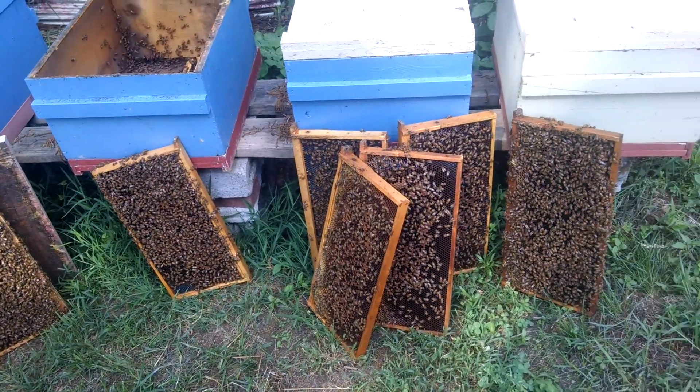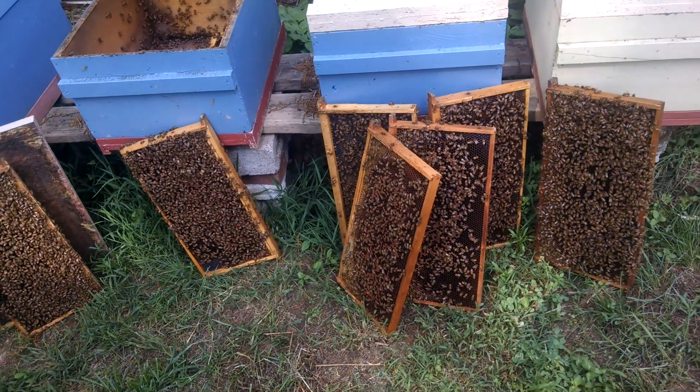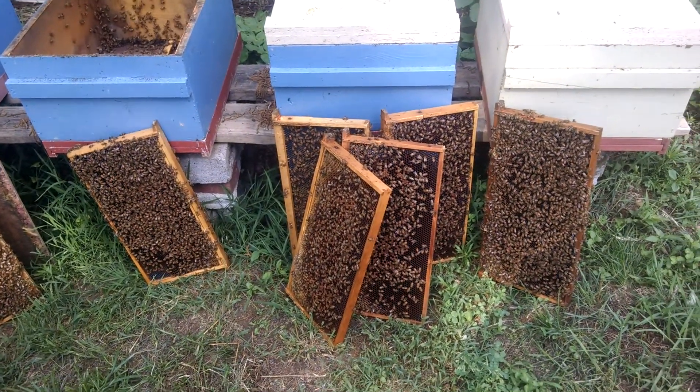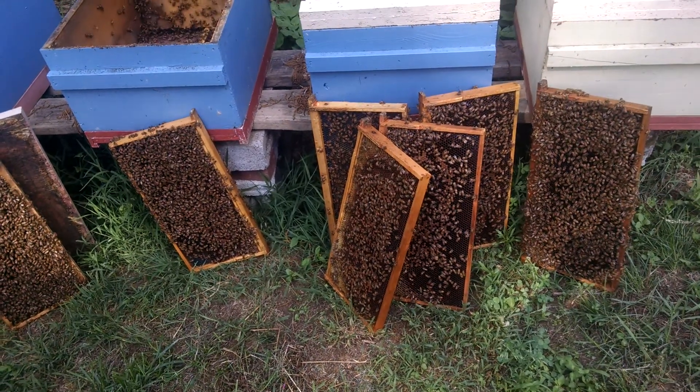So we're taking colonies like this — every operation has them — and we're breaking them down, killing the queen, giving her the hive tool test. We're going to have a bunch of queen cells, and we're going to split this into three hives with a queen cell in each one. That gives us a shot at three.